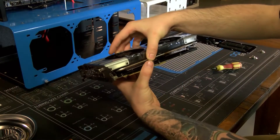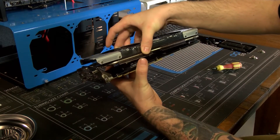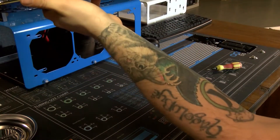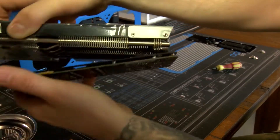It's kind of like a slide forward and then pull up, and then there are two fan connectors in there that you have to get off.